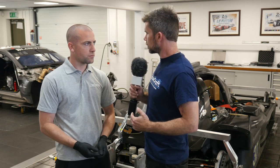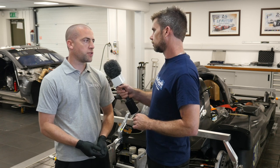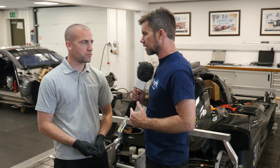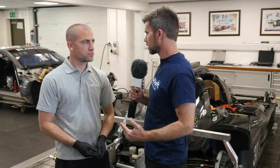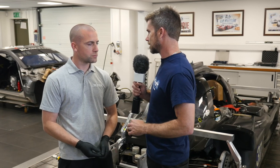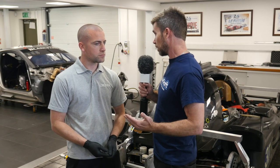What sort of tolerance do you work to in terms of corner weight at the front of the car? When we set the car up we work to one kilo across the front and less than ten across the rear. These numbers would be difficult to chase with a standard production car, but this car is set up purely as a racing car from the outset, so everything's a lot closer right from the get-go.